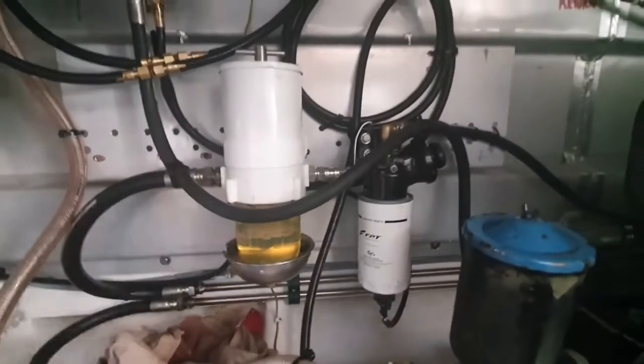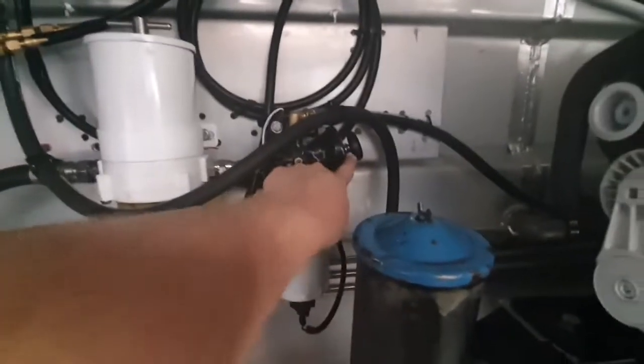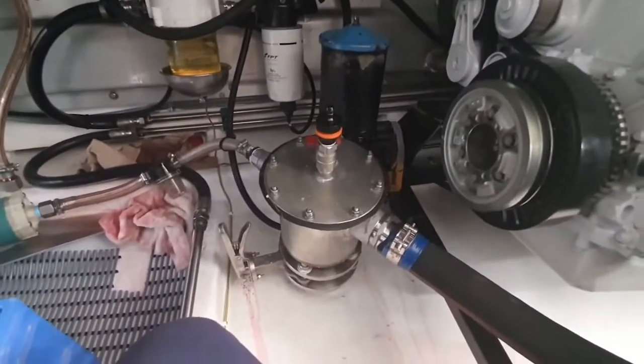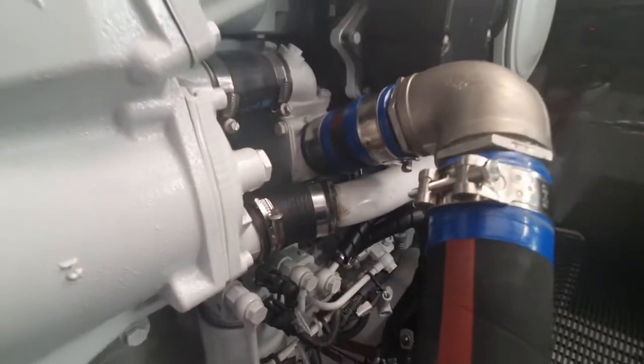For the fuel system, we always recommend a Racor primary fuel filter, followed by the Fiat primary fuel filter with the hand primer on it, which then enters into the engine. Directly down here is the C-strainer, which then follows this hose here and straight into the seawater pump situated just here.